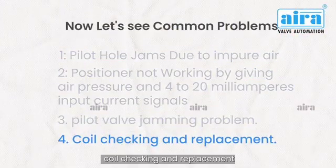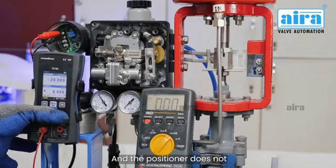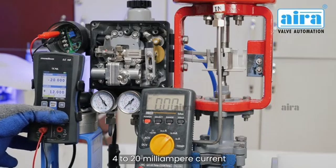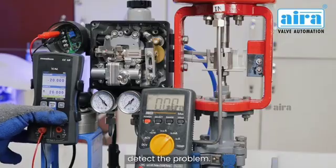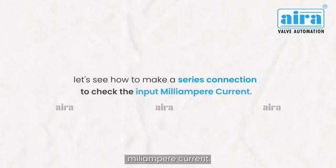Coil checking and replacement. When the pilot valve is fine after service and the positioner does not work even after giving 4–20 mA current, check the input current to detect the problem. Let's see how to make a series connection to check the input mA current.